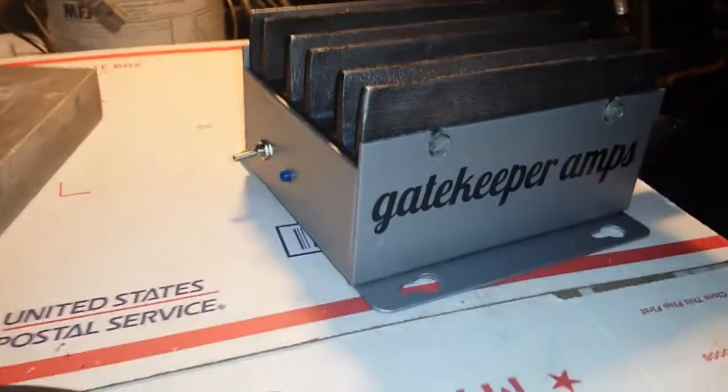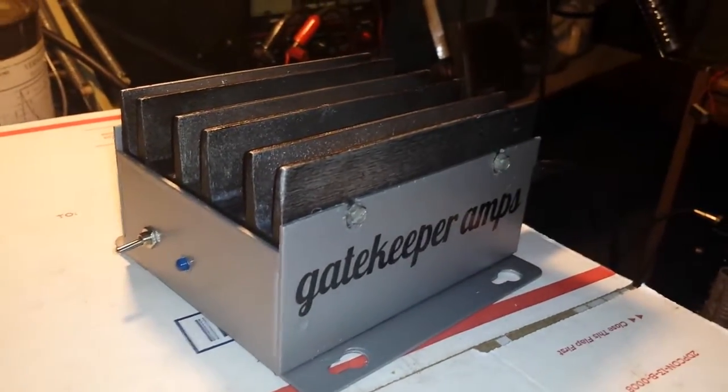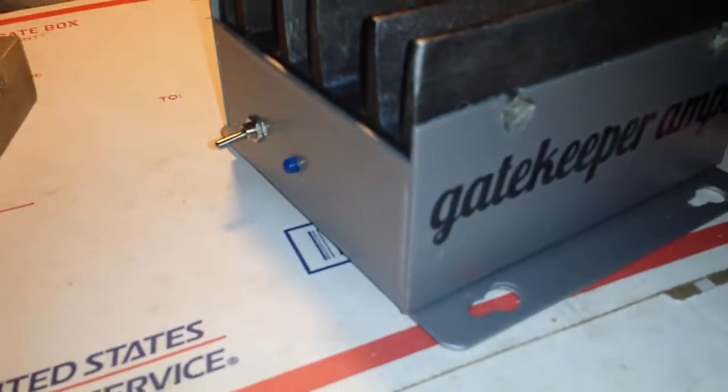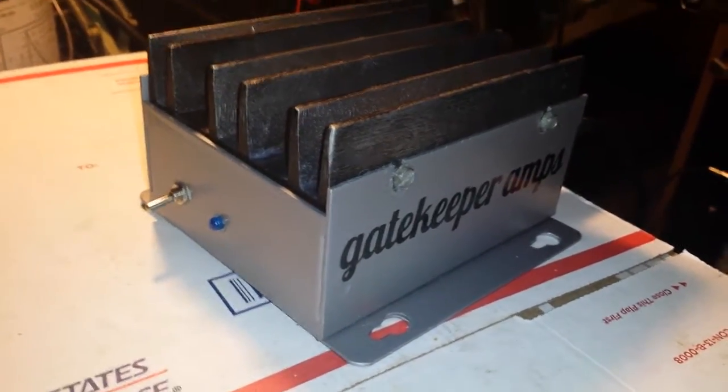Mr. Gatekeeper here, got a real neat little project to show you — a fresh built, old-school style 2XM Motorola MRF 455 stud mount Class C amplifier with automatic SSB delay. Just got done doing a little something something over there on the hot plate — that little Debbie table over there.